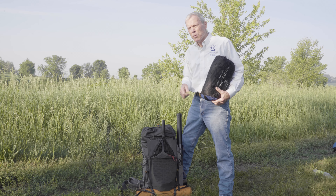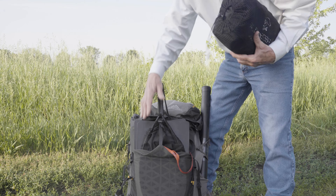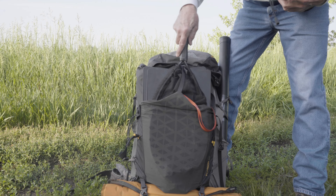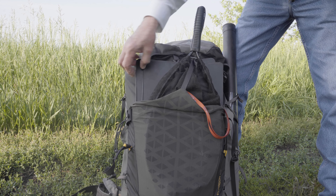This Backpacker Pro complete ultralight float tube outfit really packs well into a backpack. You can see the OptiPak fins — because they fold flat easily — go in a net on the outside of the backpack, along with your net.